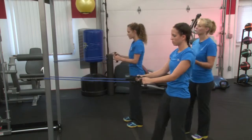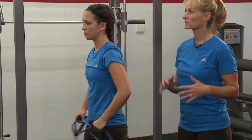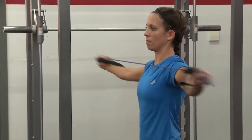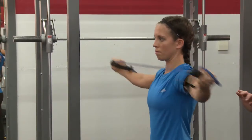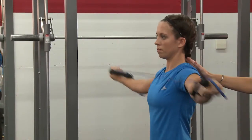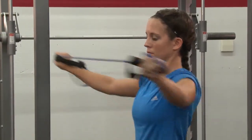Now we're going to come on up, take our band off of the pole, and go out for an iron cross. An iron cross is another great exercise for that upper back — hold your band out at about shoulder height and just pull it out with those elbows nice and straight, not locked. This movement works that posterior delt, the back of your shoulder, the upper trapezius or upper back, and your rhomboids — think right in between those shoulder blades.